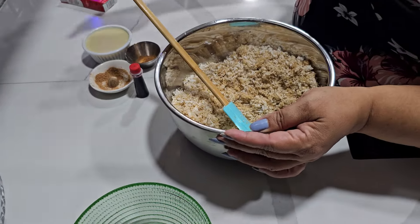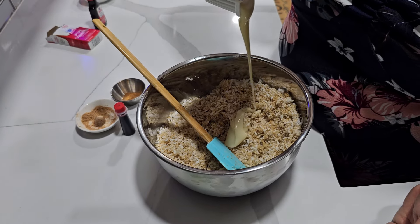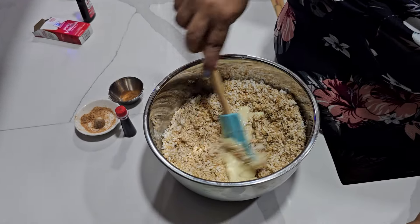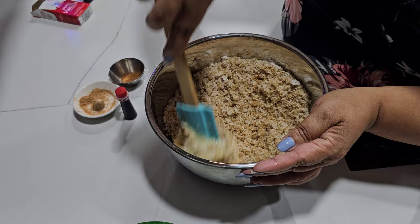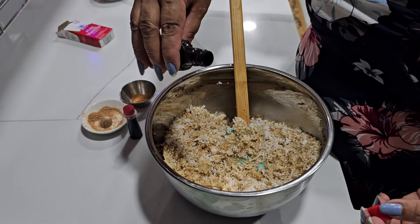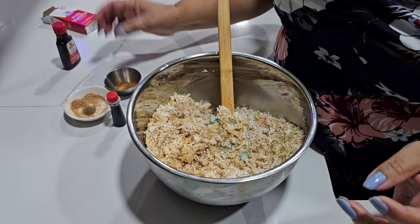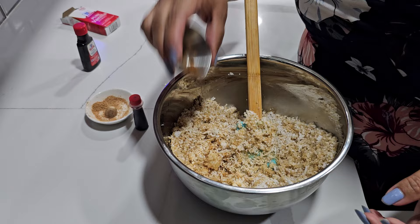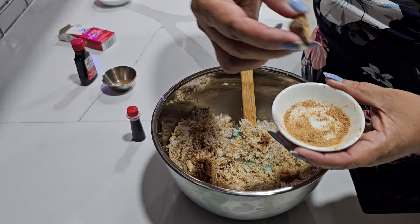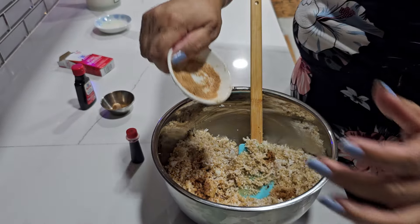It all depends on how sweet you want it. I have some vanilla inside, some cinnamon, and some nutmeg. I like to use the fresh nutmeg — it smells so good.